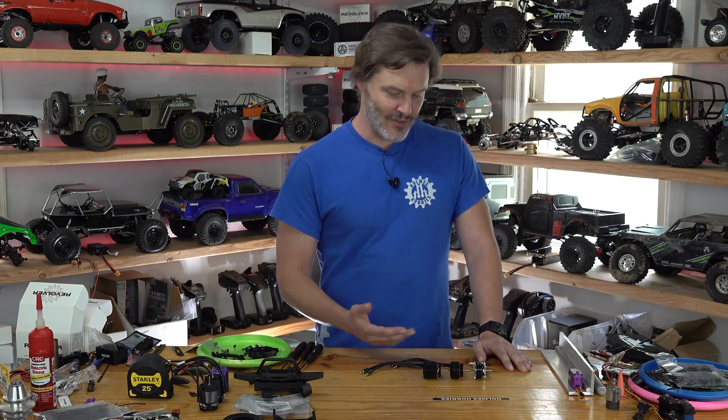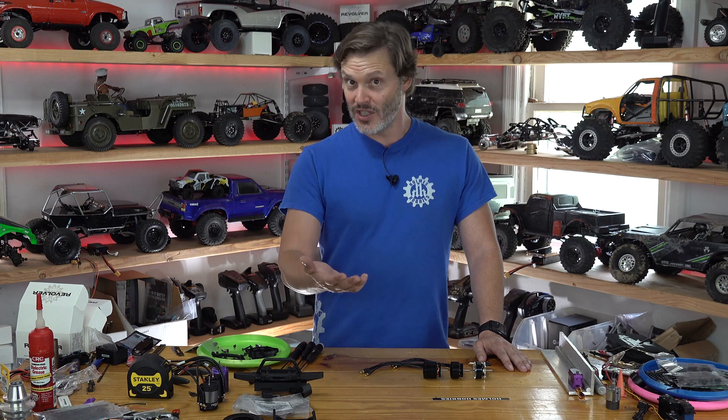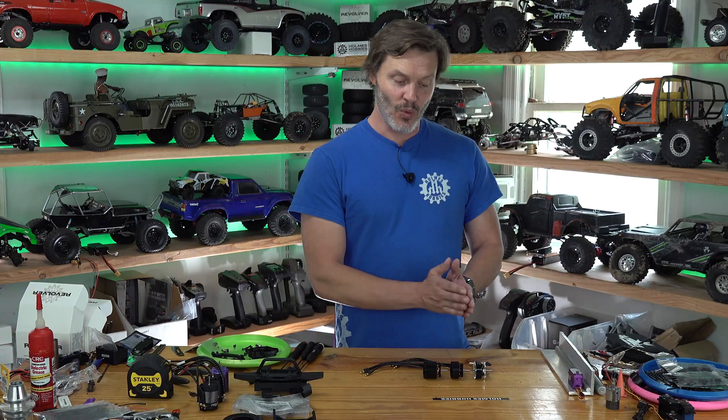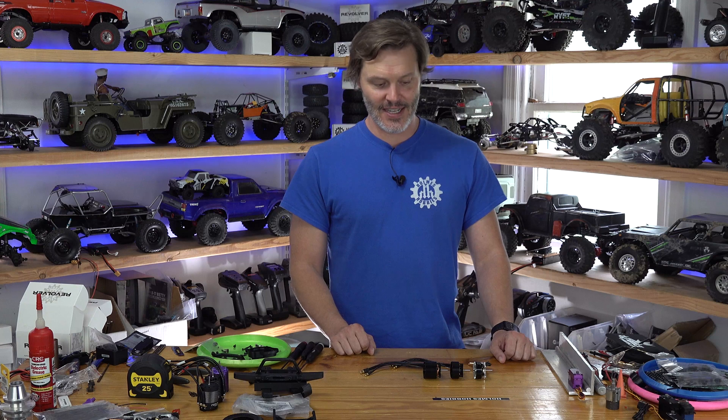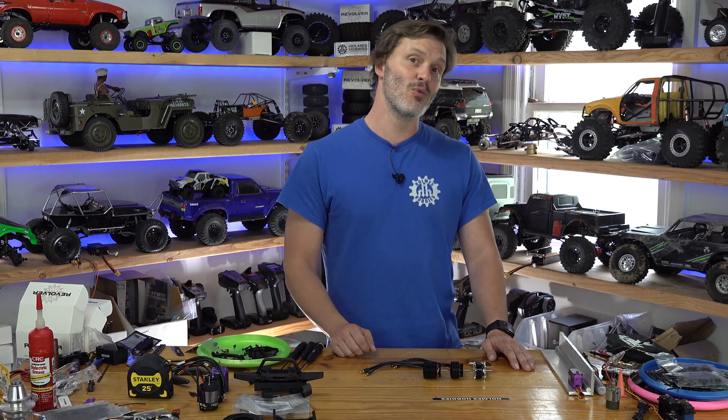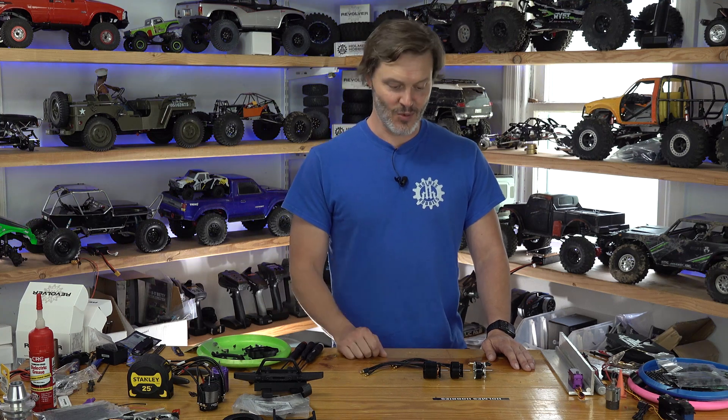I kind of talked your ear off on that one, but it's a fun topic for me and it was a really good question in the comments. Let me know what size you prefer on these, what KV you like, and what voltage you run on top of that — that feedback will actually help me in the future. Put your questions down below; if you've got any that we can make into a video, I'd love to hear them. As always, thanks for tuning in — have a great day.